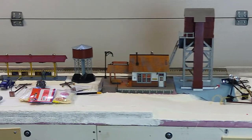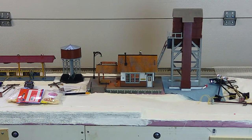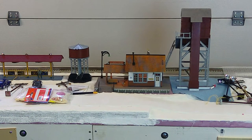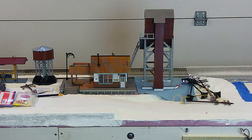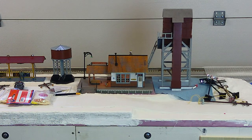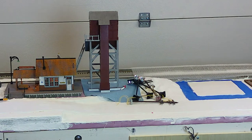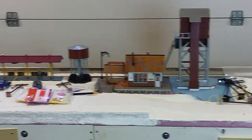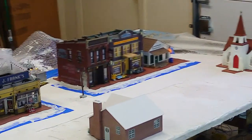Once the painting is done, I'll move the coaling tower over to the pad and move the water tank over to where the coaling tower is now. I'll also finish off the pad underneath where the station is — right now it's down to the pink foam surface. I will put some plaster cloth over that area and level it with plaster before I permanently affix the depot and the water tank. The coaling tower going to its new spot should be pretty simple; I'll just set it in place once I'm done with it.